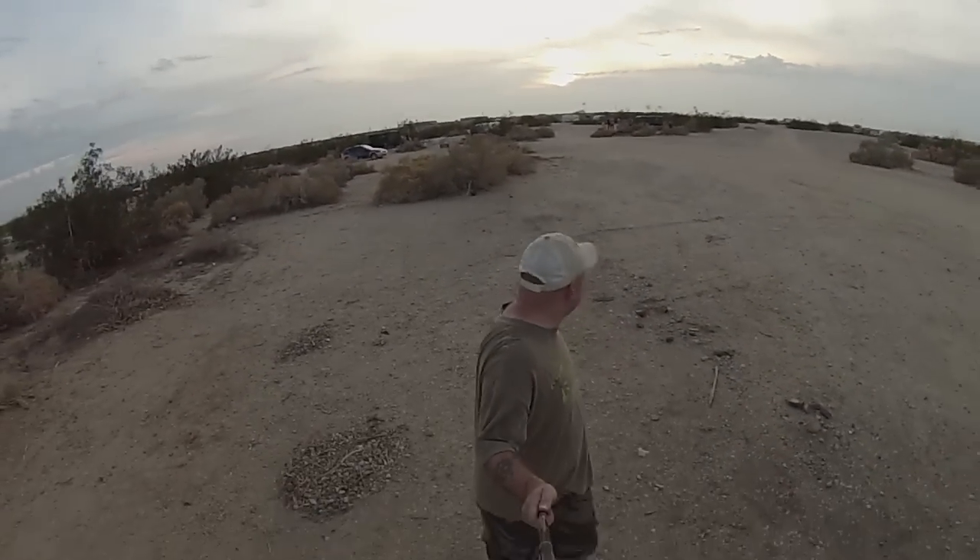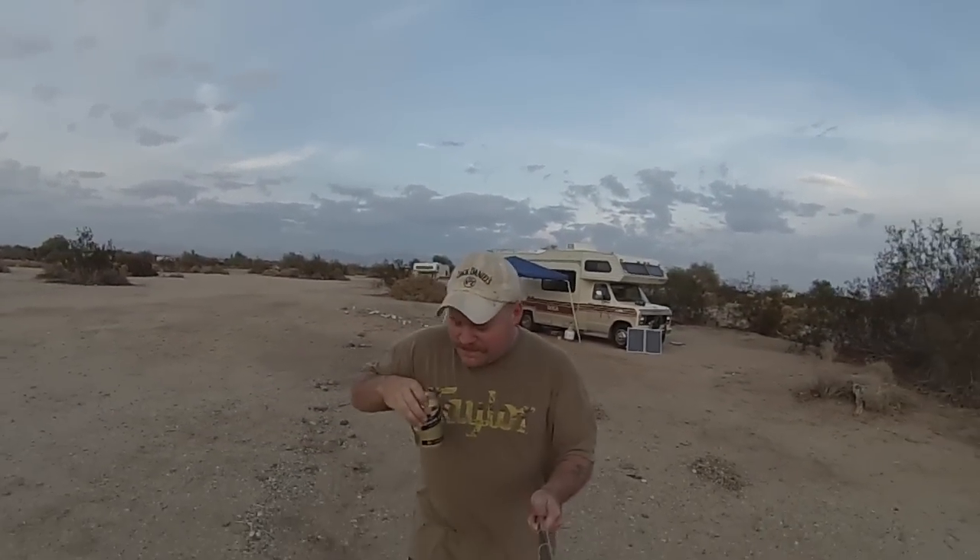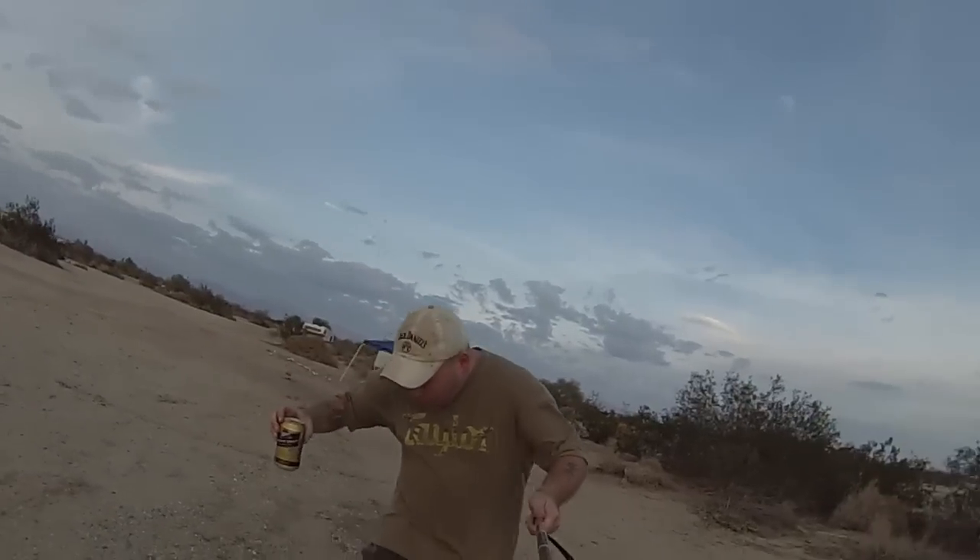So we're going to make a little bonfire, drink some barley pop. It begins as I spill all over myself.